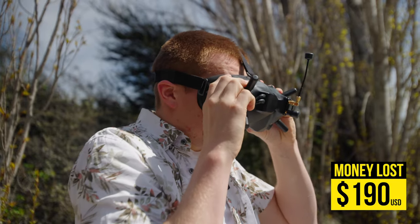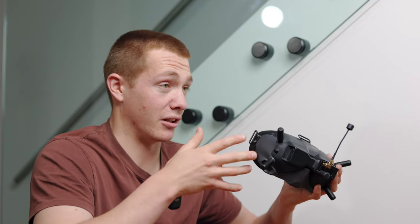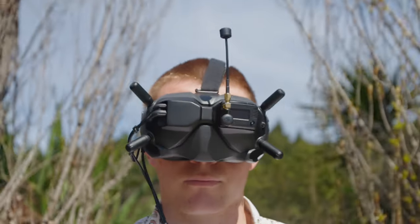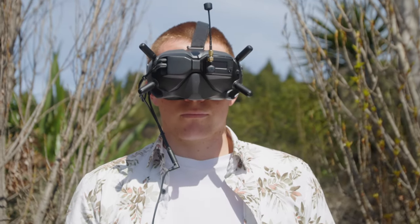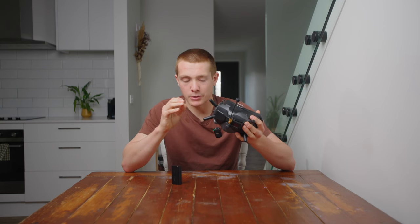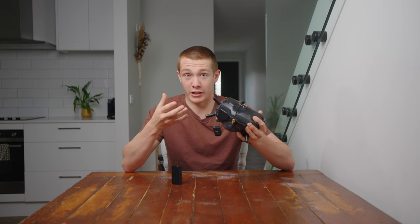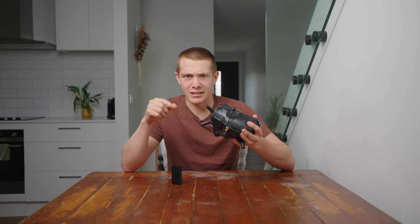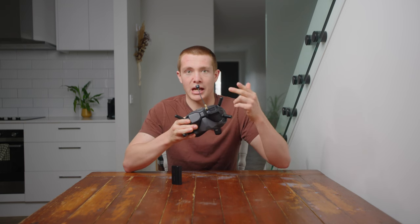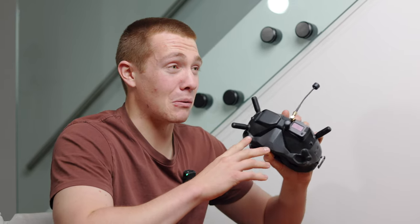Why do I regret that conversion? Honestly at first I didn't — I thought it was the best thing ever because there's no need to buy a new set of goggles and they look pretty sick. What I didn't factor in was these smaller things: every time you boot these goggles up you've got to wait 10 seconds with the DJI logo, then navigate the menu to AV in, then turn the adapter on. That's a good 20 to 30 seconds every single boot-up.